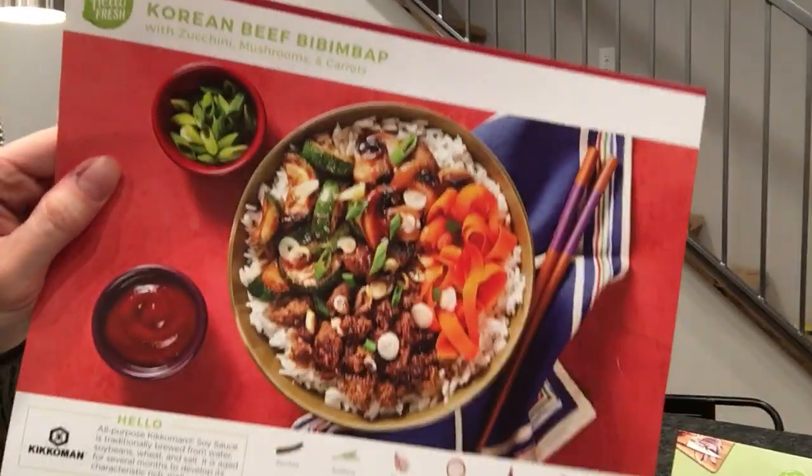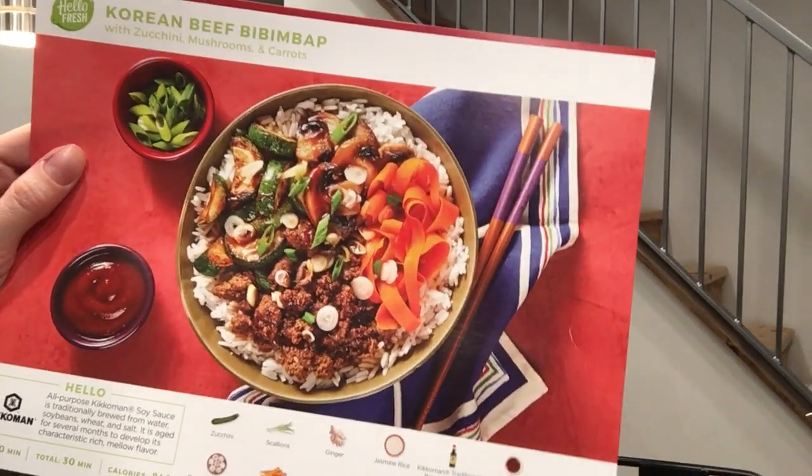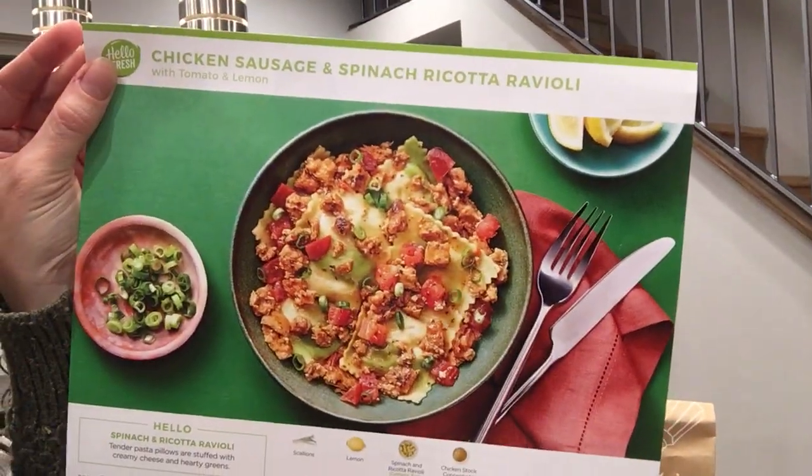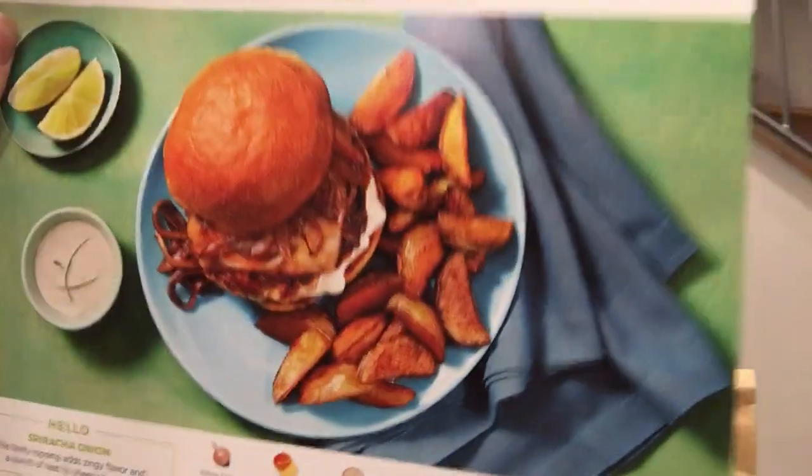The three meals we got are: Korean beef something-or-other, chicken sausage and spinach ricotta ravioli, and Gouda pork burgers. These were the three that were on there by default. I thought I changed it well before the deadline, but it didn't work, so we didn't get the three I expected.